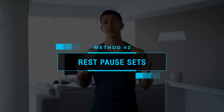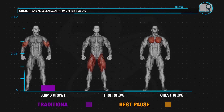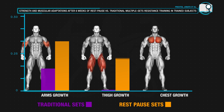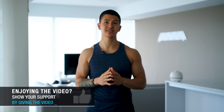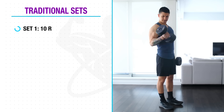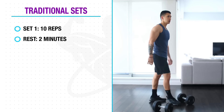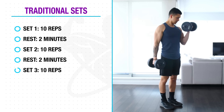Next is a method that has to do with how we go about executing our sets, and it's called rest-pause sets. When compared to traditional sets over a period of six weeks, rest-pause sets have been shown to provide a slight benefit to muscle growth, especially for the lower body. Researchers suggest this is because rest-pause sets help us push closer to failure during our exercises and also boost the level of metabolic stress we experience. Traditionally, we'd perform a set of 10 reps, then rest for a couple of minutes, then proceed to our next set, rest again, and then perform our last set if doing three sets total.